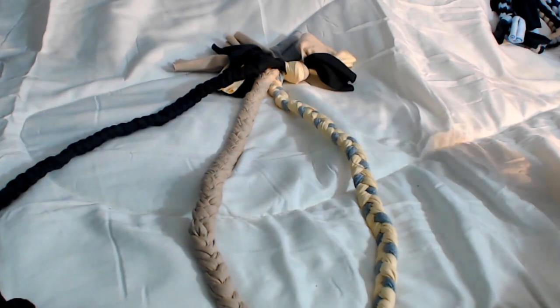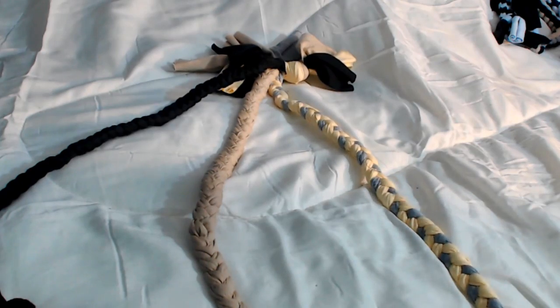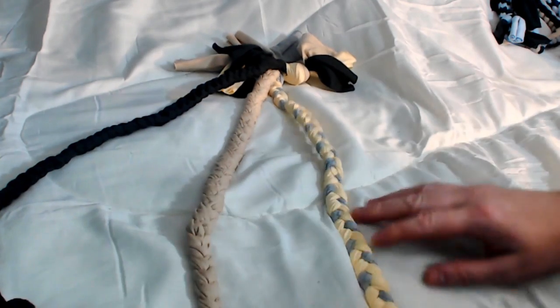Here is another braided dog toy that I make for the shelter dog bed project. Basically, it's just three braids. These are each three strands flat braids.